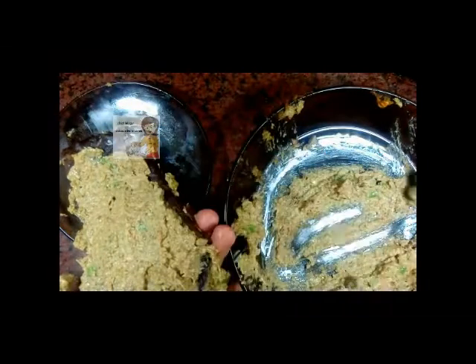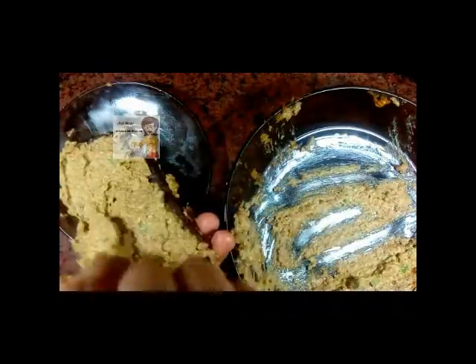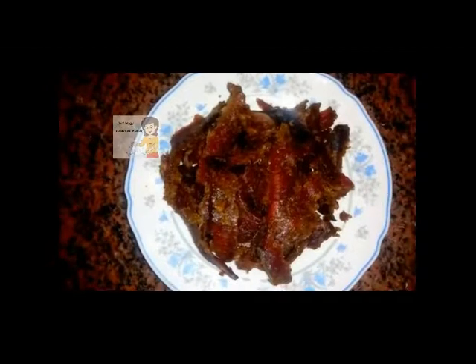Finally, I hang the meat in the fridge for 7 days and I will come again to show you how it becomes. After one week, the pastirma has dried. You can now cut it into small slices. At the end, I cut the pastirma or dried meat into slices — it's ready to use in any recipe.